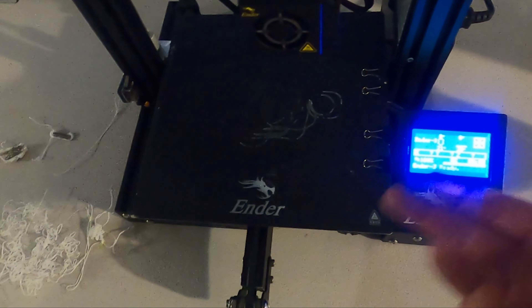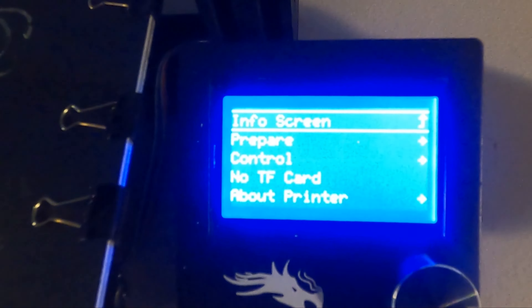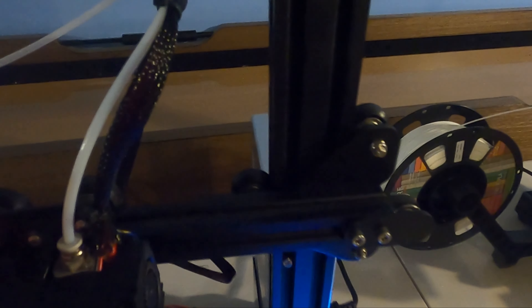One big thing from all the videos about the Ender 3: there's no TF card included. I got this on Amazon, and it says 'no TF card,' which is basically an SD card but a slightly different format — a normal SD card will not work. All the other videos say 'SD card,' but this thing requires a TF card specifically.